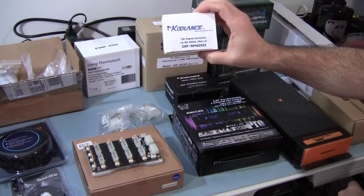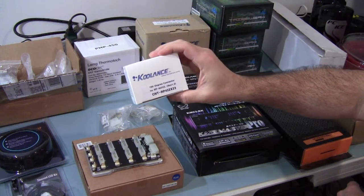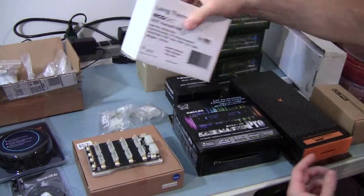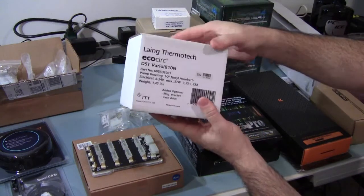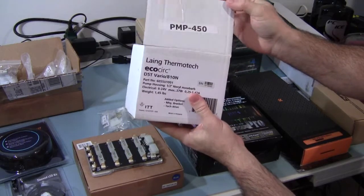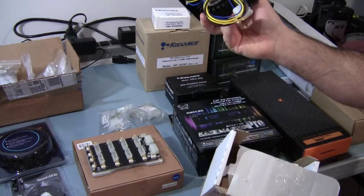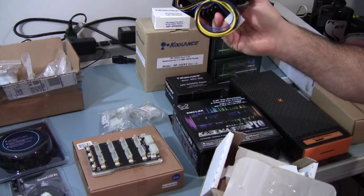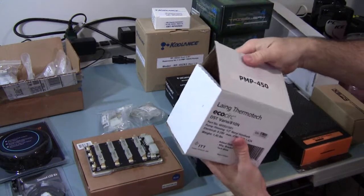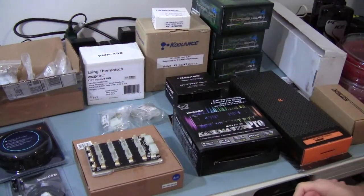That's the 180-degree connector right here — it's the 1.3 revision of the reservoir. The pump going into the reservoir — actually there are two of these — it's the MCP 655 pump, or Coolance's version, the PMP 450. This one also has a speed signal, which the Swiftech ones don't have. They are both adjustable, and they're all made by the same company.